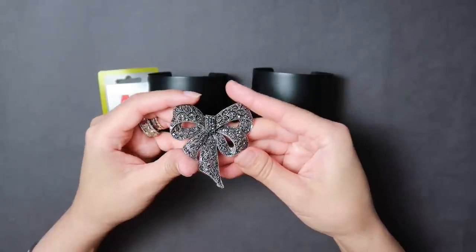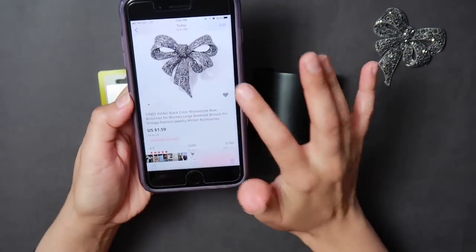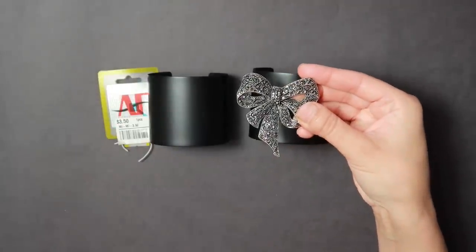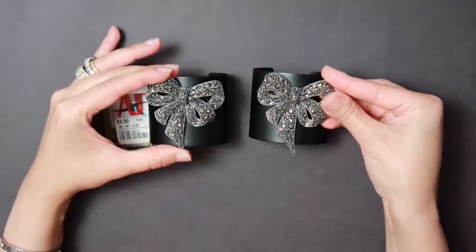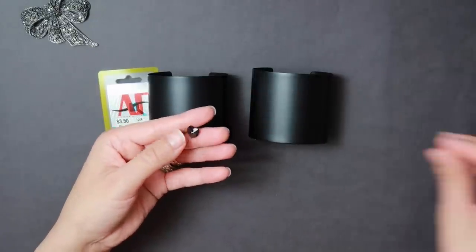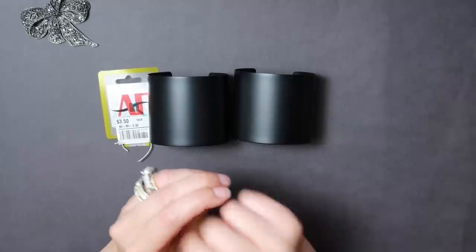I'm going to be using these beautiful marcasite bows — these were from AliExpress and they were $1.59. You can see here how beautiful they are. $1.59, it takes about 20 days for shipping, but they are very nice quality. I did purchase two of them and they're basically going to be bows sitting on top of the cuff. I am also going to be adding some 10 millimeter crystal hearts. You can choose any accent dangles you'd like to hang from this corner here, and you'll need your E6000 glue. Let's get started.